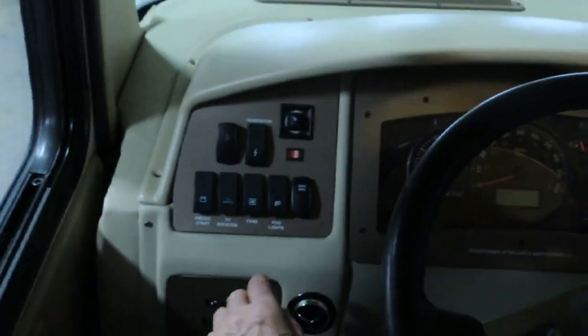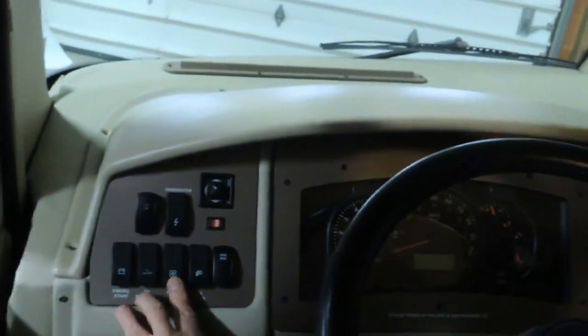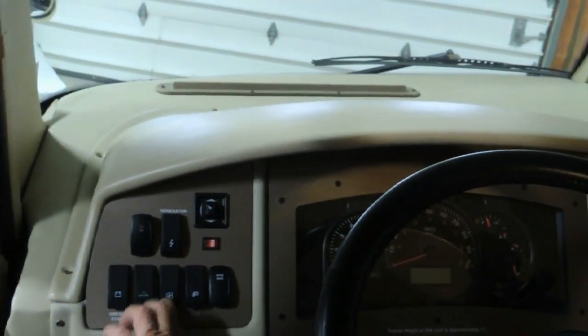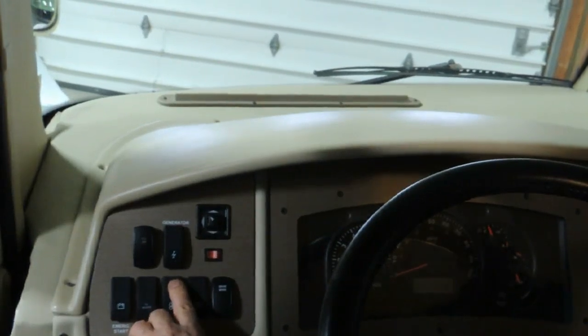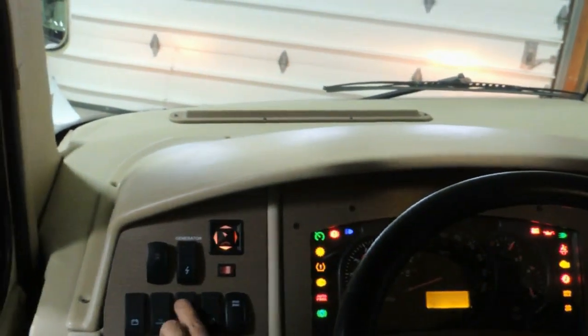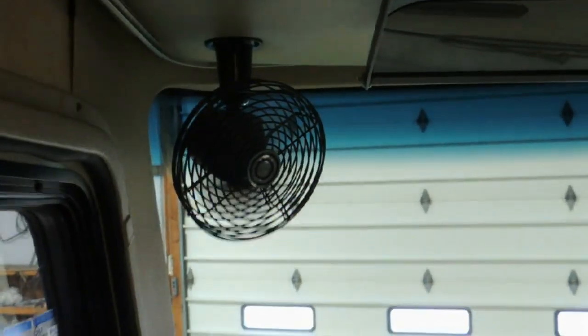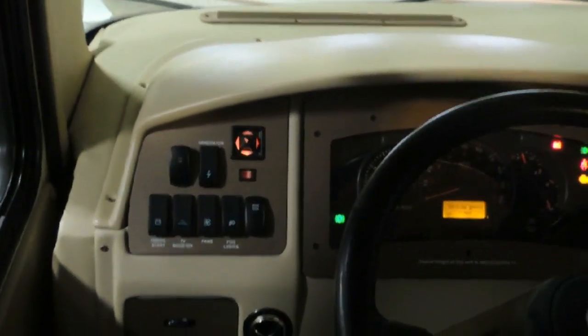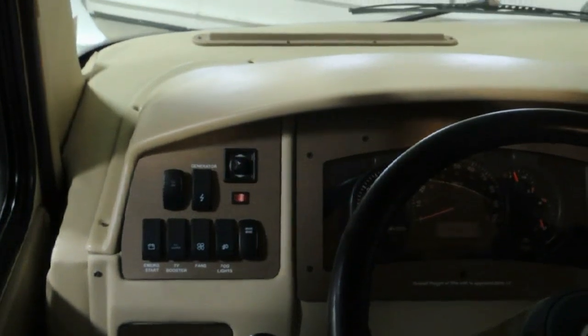Your next switch down below is for your fans — there are dash fans up overhead. They give you high and low fan speeds. You'll need the key on for that. They are actually designed as defrost fans to help assist the defrosters, but you can manually turn them on yourself.